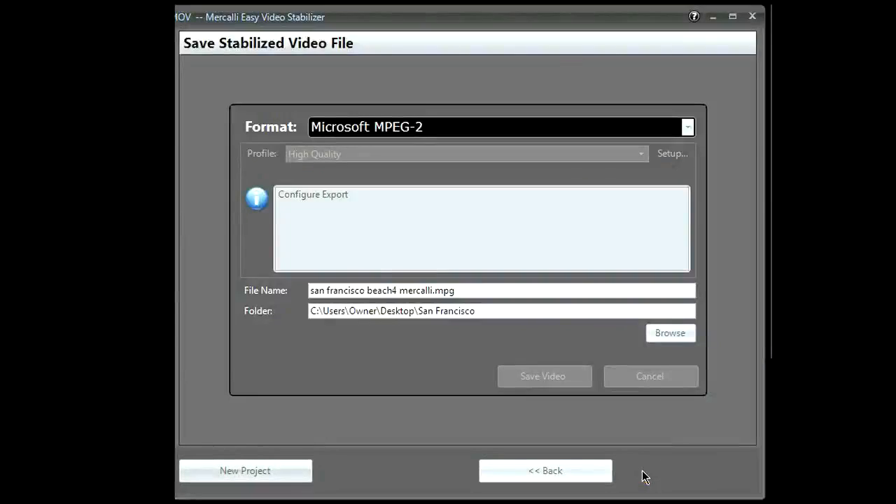All set — just click export, select a file format, and Mercalli EZ will do the rest.